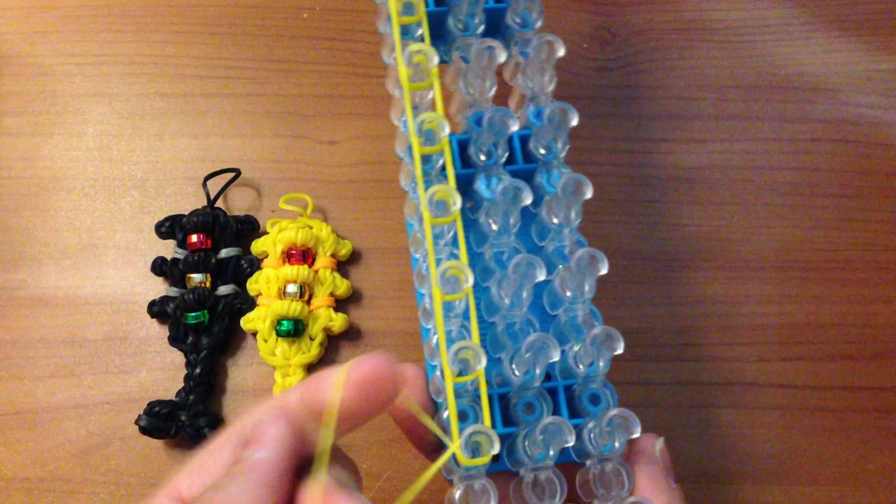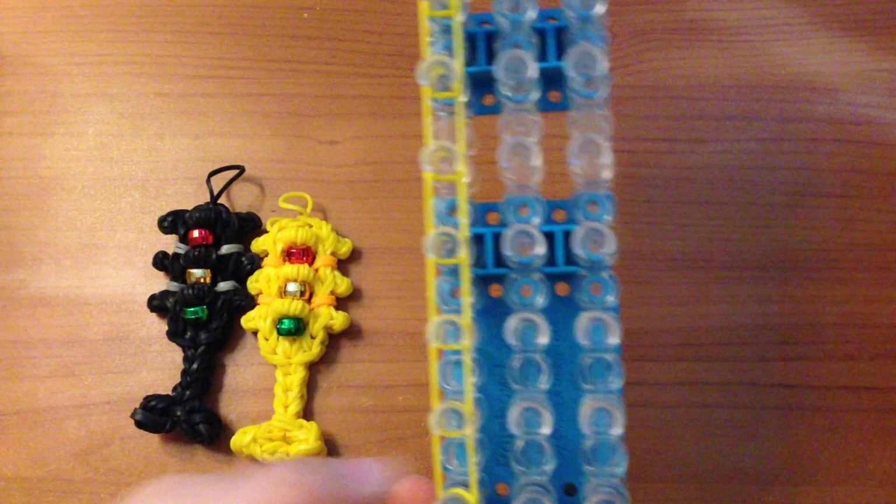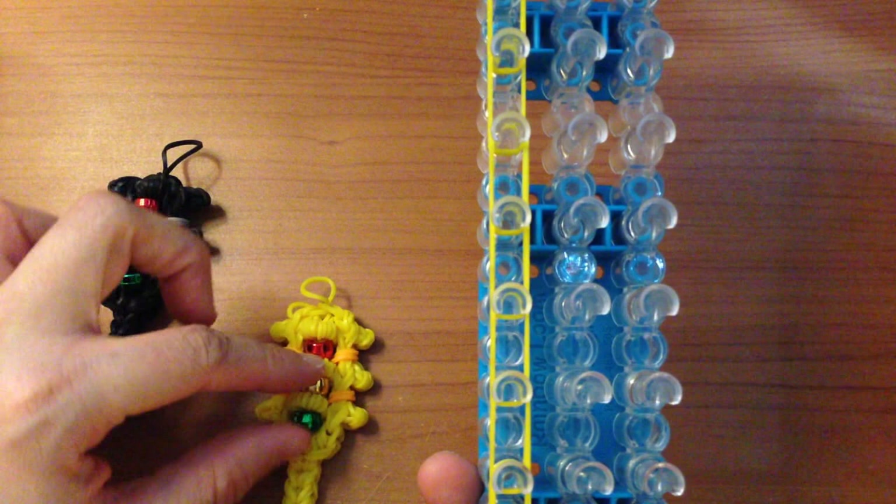Once you have placed your eighth set, grab a single band and wrap it around that last peg only three times — not four, just three — and that will become your base. You can loop that now or wait, because I'm going to show you how to create the light covers on the side.